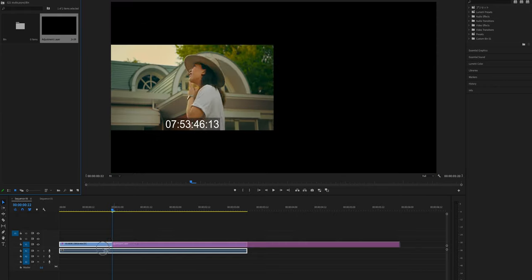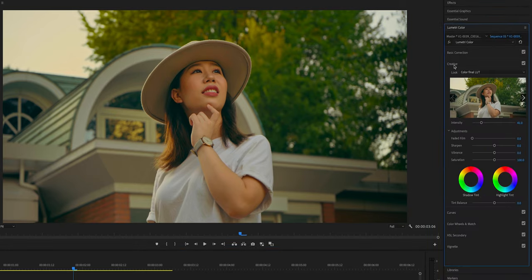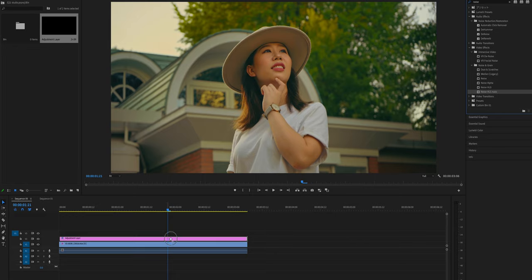So the process is actually very easy. First, create the adjustment layer over the footage and go to Lumetri Color, then Creative. If you want to add some faded film look, turn this up a little bit, but not too much — because overkilling this makes the image so flat. And search for Noise HLS Auto and drag it onto the adjustment layer.